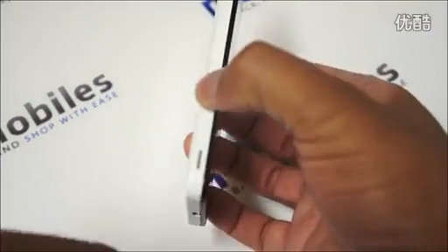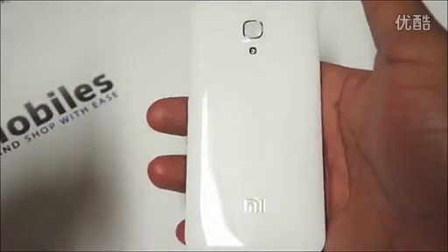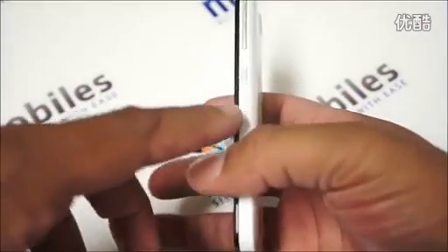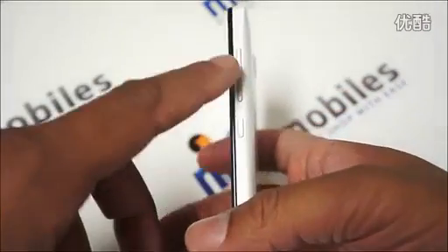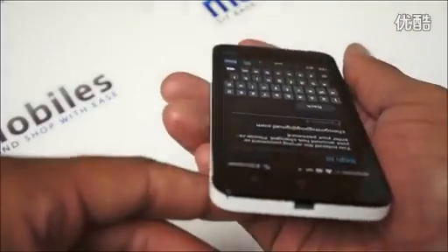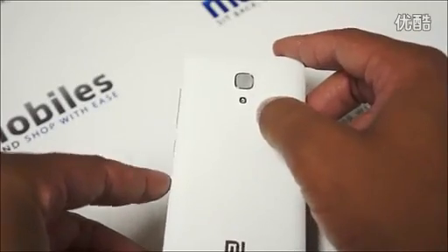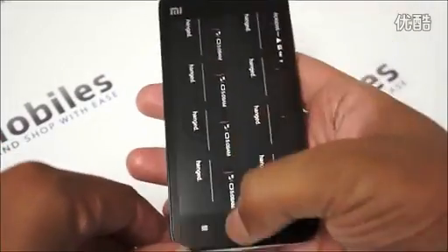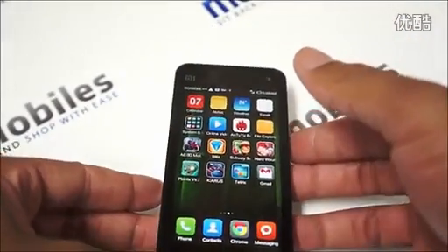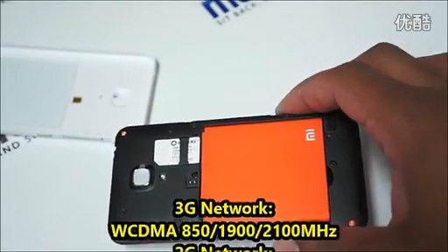The body itself is the same as before. You can have different colors for the back cover — black, blue, orange, or yellow. You have the power button on the right-hand side, volume controls, and micro USB port at the bottom. You have your 8 megapixel camera with LED flash, and in the front you have your front-facing camera.